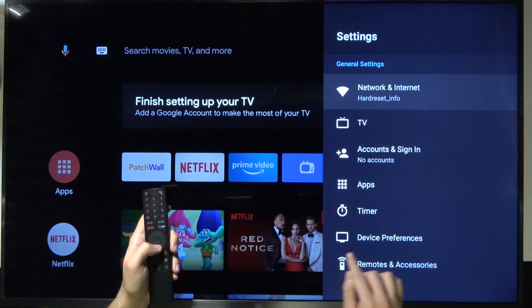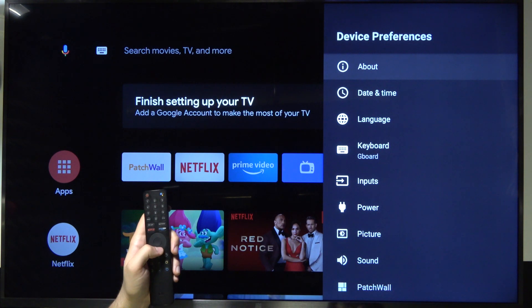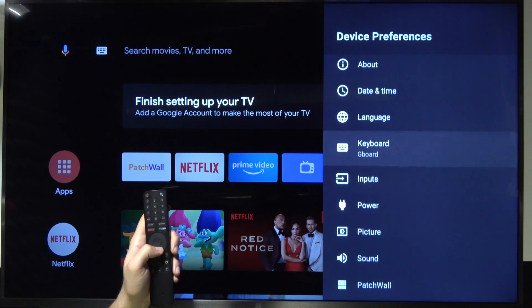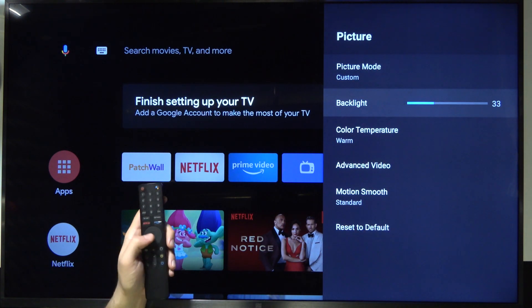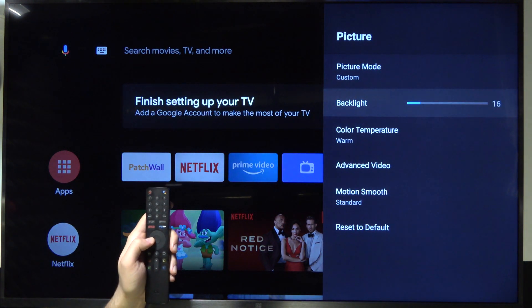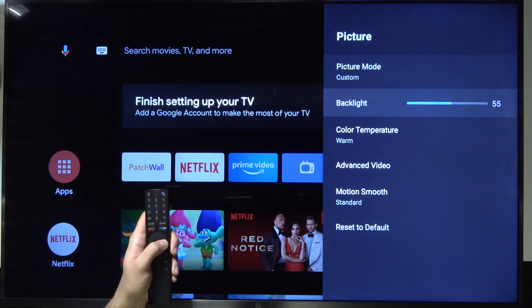Next you have to go to Device Preferences. Then go to Picture, and pick Backlight. From here you can decrease or increase the brightness level of your TV.